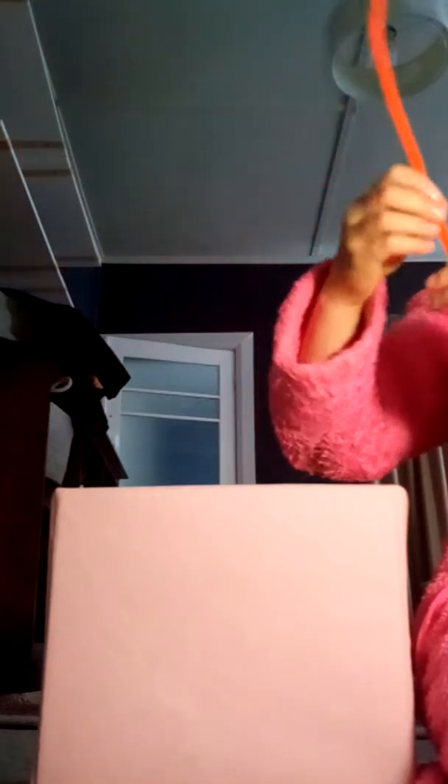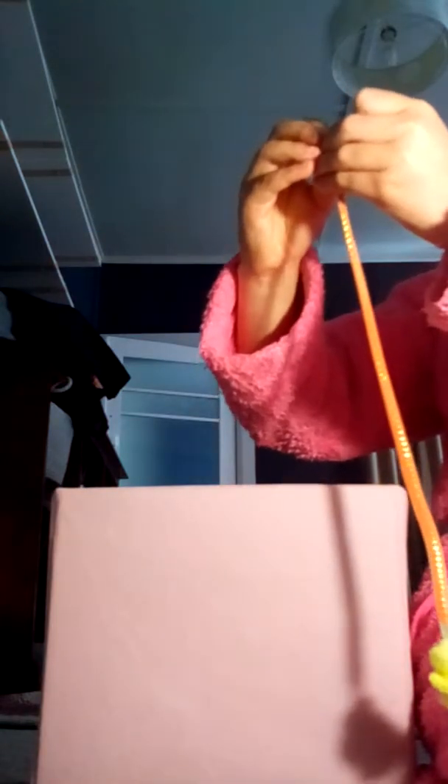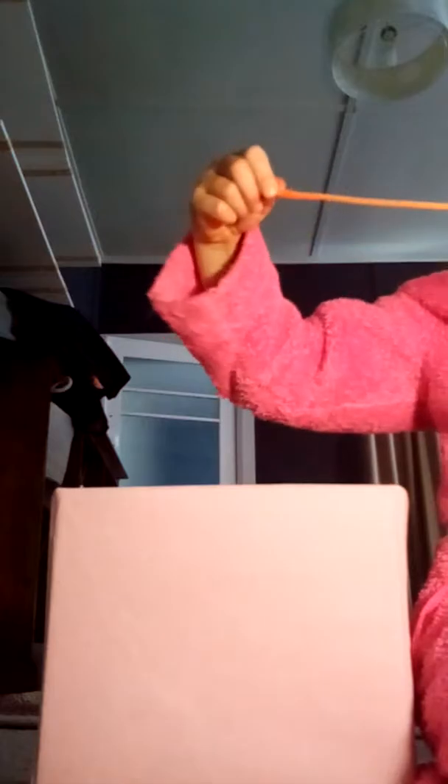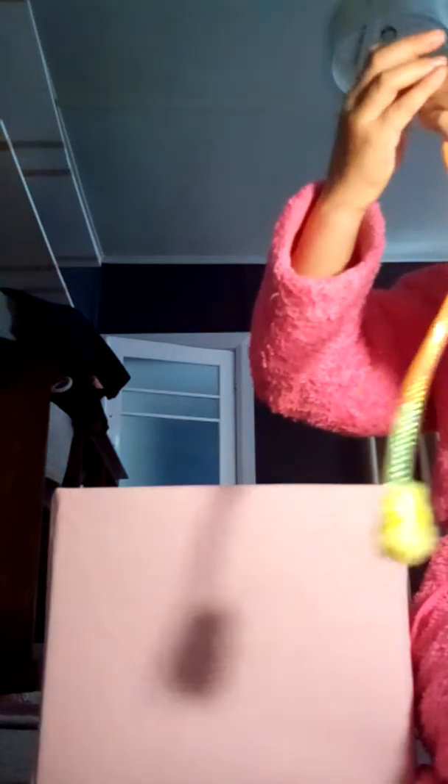If you want to add some color because you think it's plain, just add a pipe cleaner and put it through there — it will be nice and orange and also more bendable so you can bend it and it will stay like that. Make sure you tuck it in and cut off the top if it's too big. So yeah, that's another hanging toy you can use.